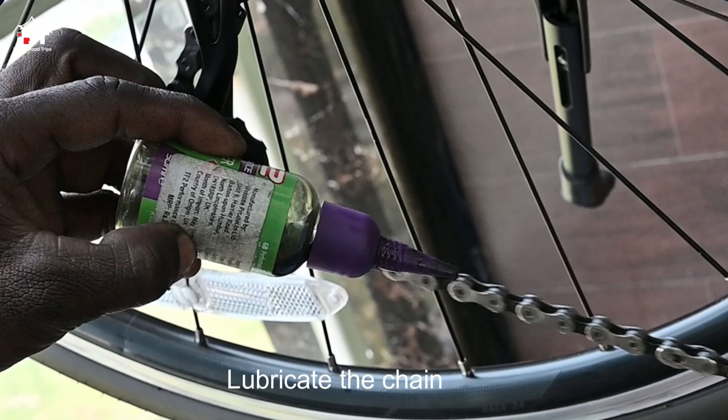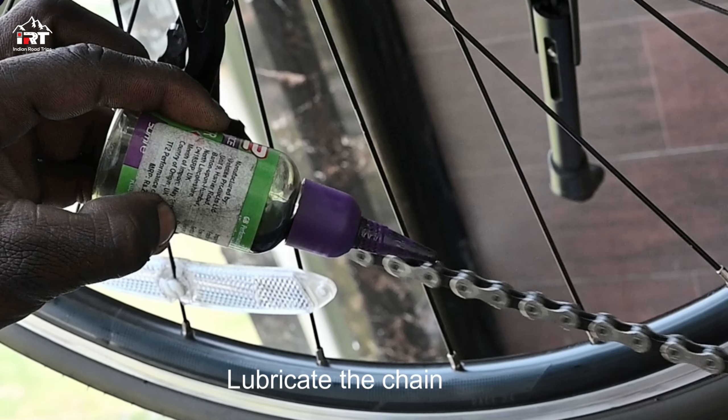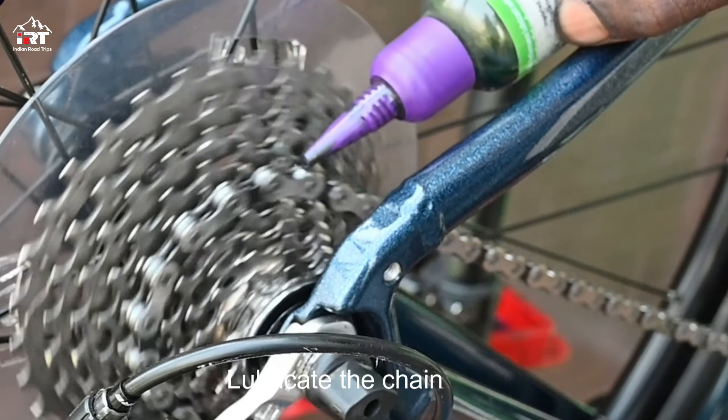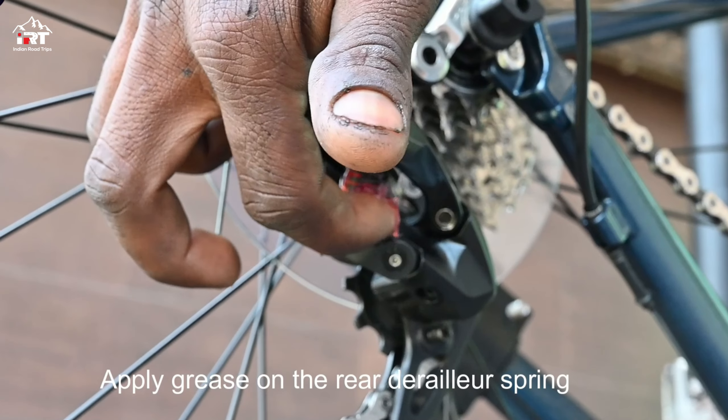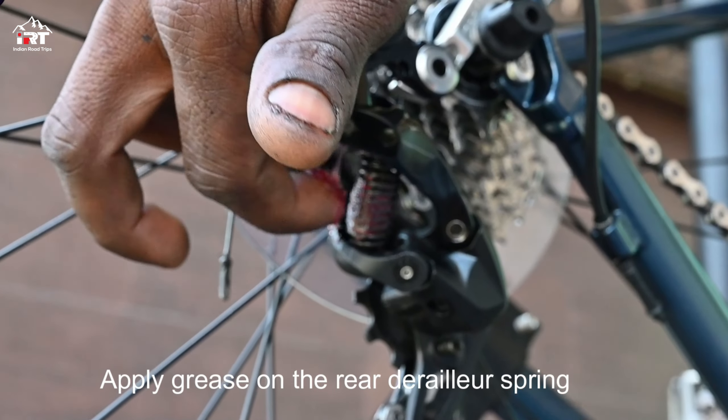Lubricate the chain carefully using a good quality recommended lubricant. Apply grease on the rear derailleur spring.